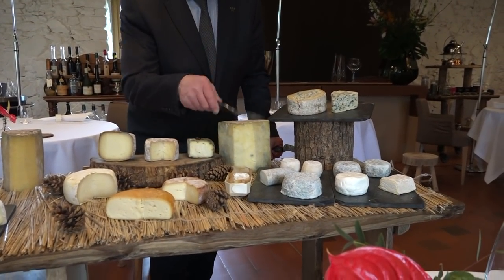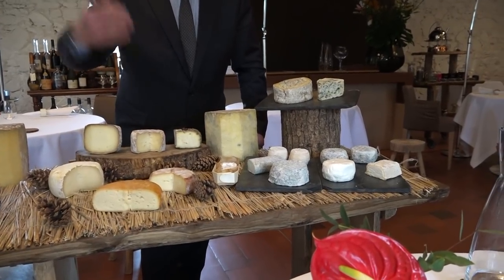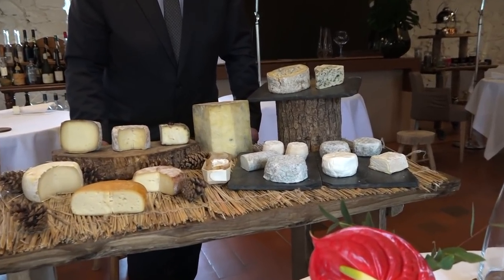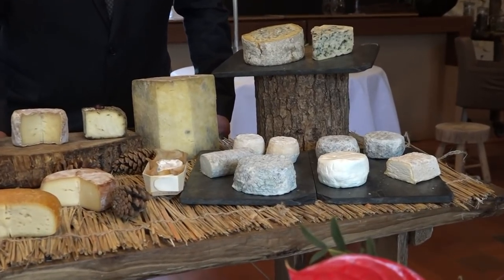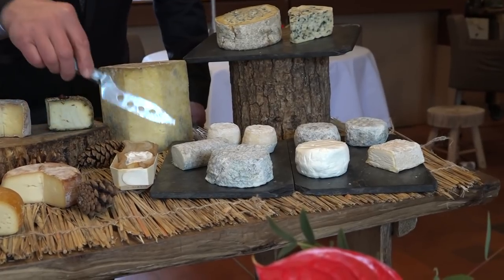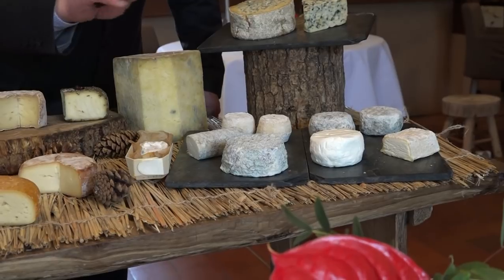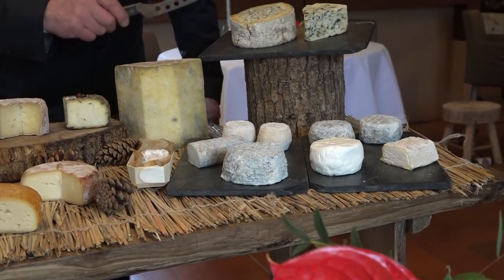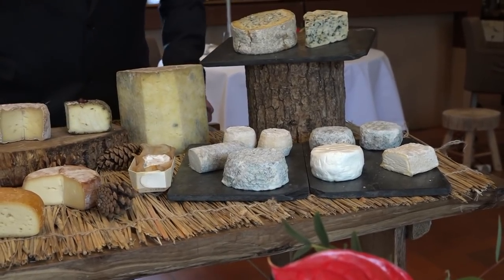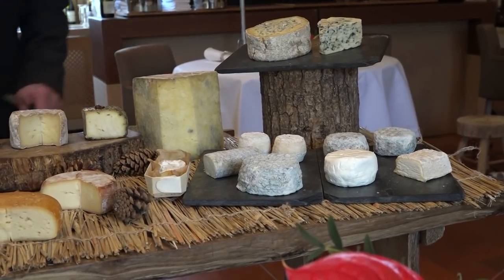Et puis là, sur des chèvres — une exploitation juste derrière la Roche-sur-Yon, au Clouseau. Un domaine de la Barbichette avec des chèvres différents. Petit crottin, bûchette, un chèvre tout frais. Donc avec différentes textures et des affinages.